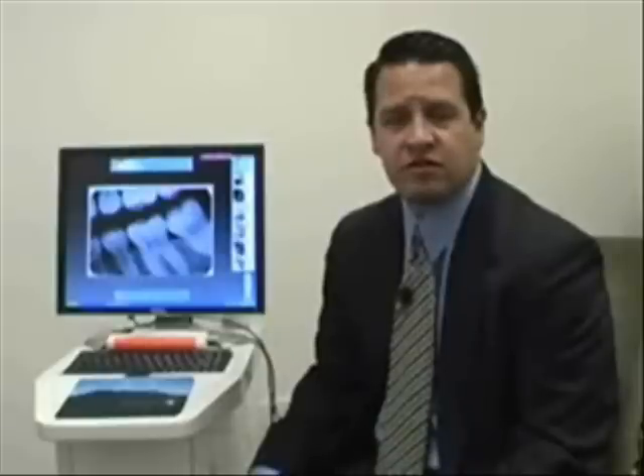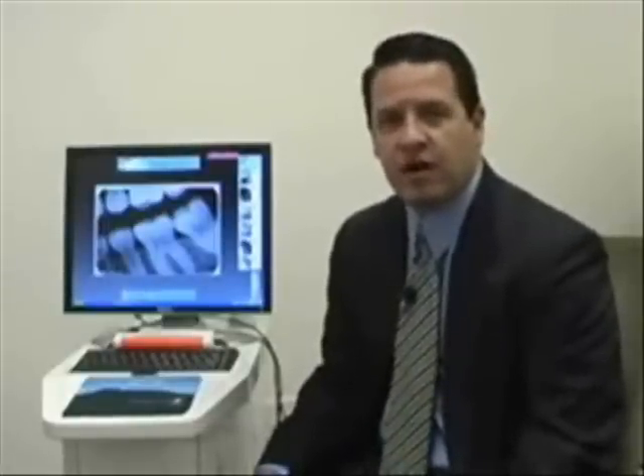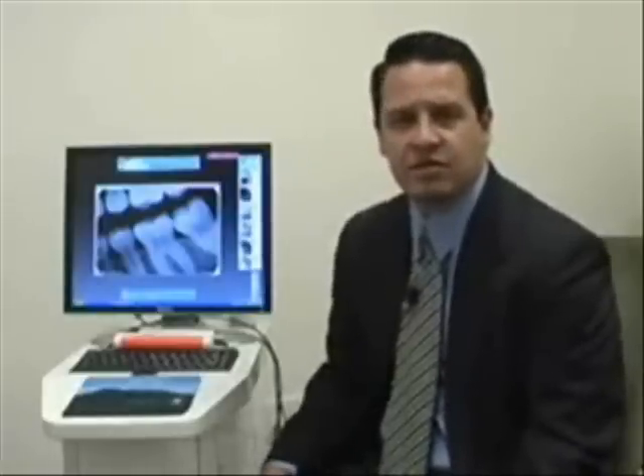The sensors are known to have the highest resolution on the market — 26 line pair. They are very comfortable as far as positioning is concerned for the patient, and they have a very convenient TWAIN-compliant driver, which means we can integrate this sensor to any one of your practice management softwares. The sensor kit comes complete with your imaging software, a complete ring kit, and all the sheets necessary for radiography.